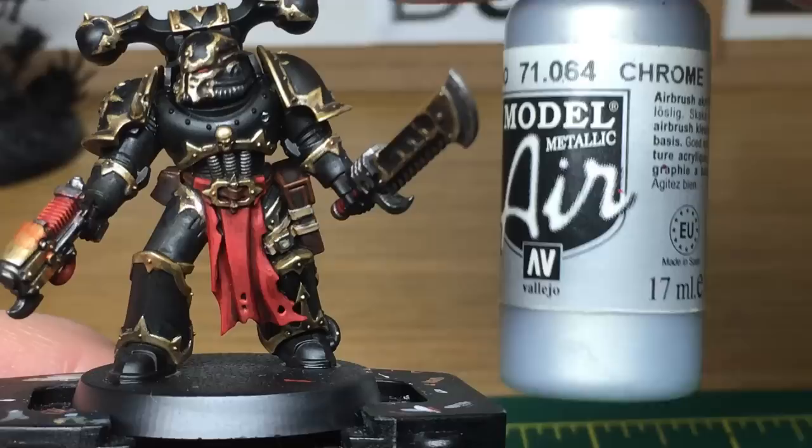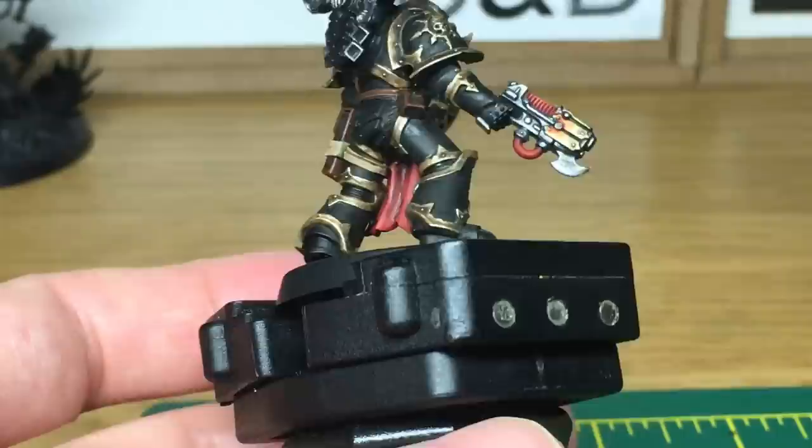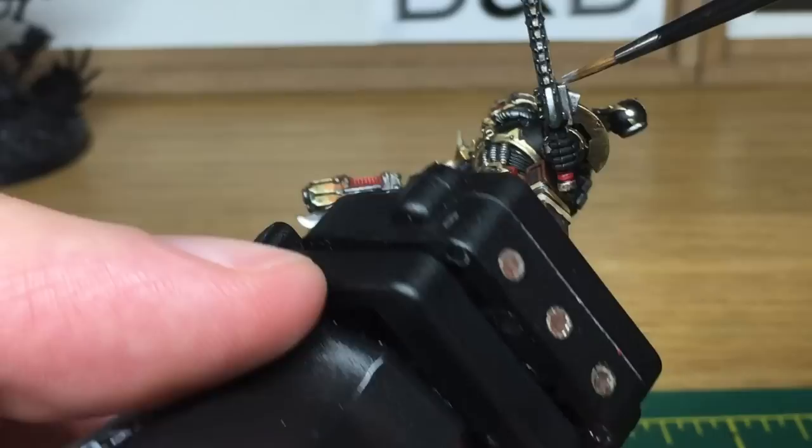Now we're just going to use a little bit of Vallejo Modeler Chrome, and all we're going to use this for is to do the edges of the blade, just to give them a shine as though they're well sharpened. When we come back, we'll have all of the chrome finished.